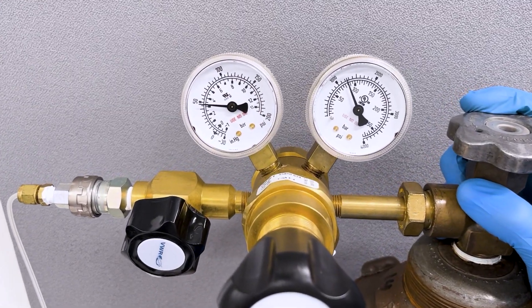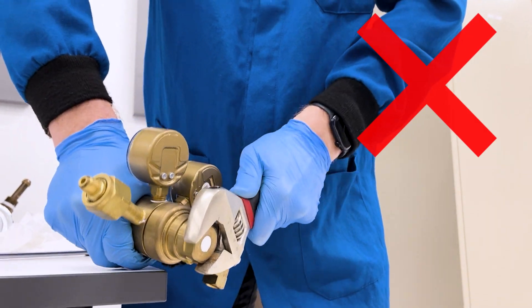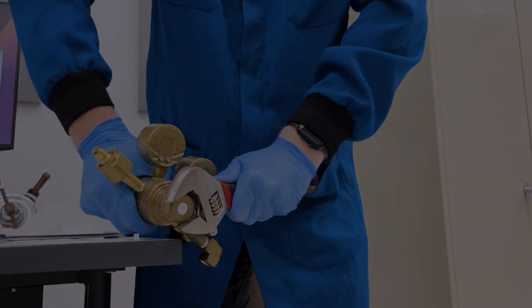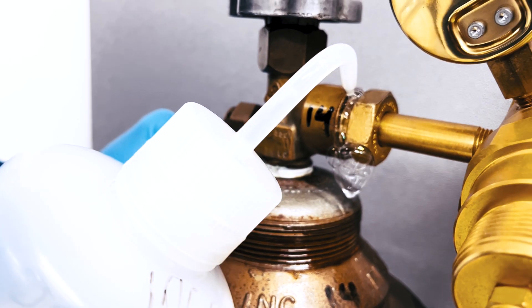Users shall never attempt to open, repair, or modify regulators. Regulators should be sent to a professional vendor for repair or servicing. In our next two videos, learn how to attach, remove, and leak test a regulator.